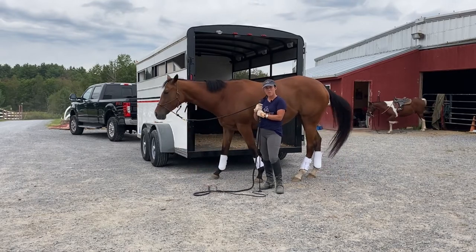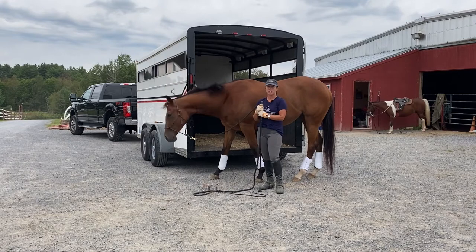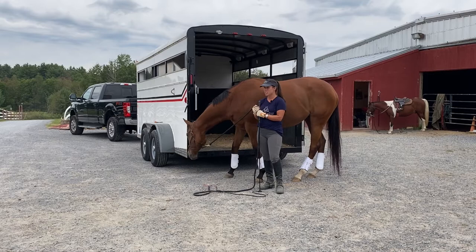That number one tip is to not load your horse in the trailer. I'm going to do everything but load my horse in the trailer, and I'm going to do that until she's so confident that it's easy to get her to go in there. So I'm going to get started.